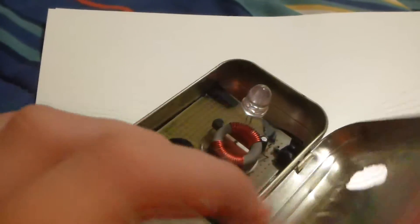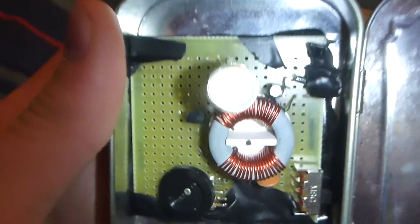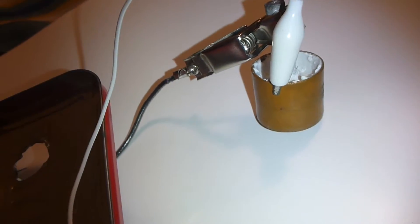In this little Altoids tin, I have this little circuit. What this does is it lets me run this LED. Normally if I would just hook up this battery straight to the LED, this battery puts out about 15 microamps at about 1.4 volts. So that wouldn't light this LED at all. I had to make this little circuit.